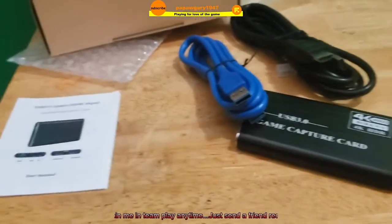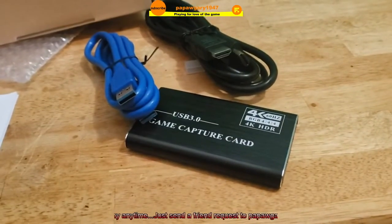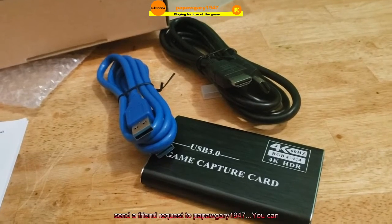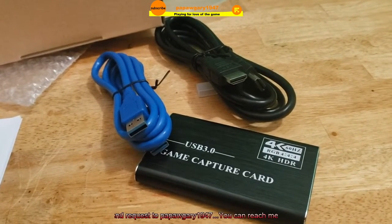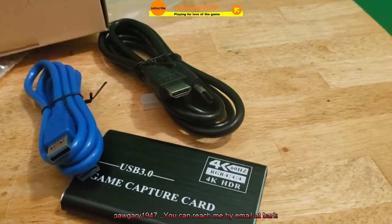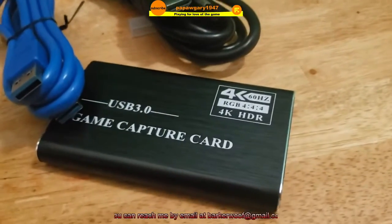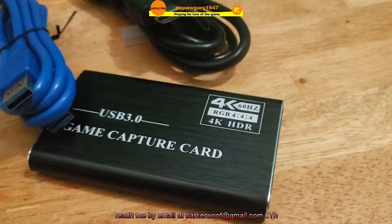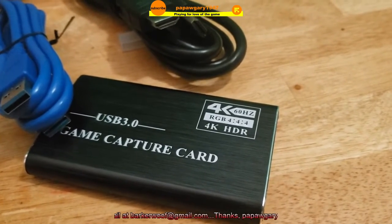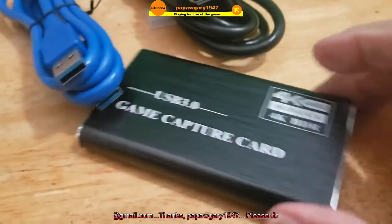Here's everything in the box. I've got instructions, the capture card, a USB — it looks like a USB 3 cord and it's fairly long — and an HDMI cord. On the card it says 4K 60Hz, RGB 444, 4K HDR, USB 3 game card adapter.